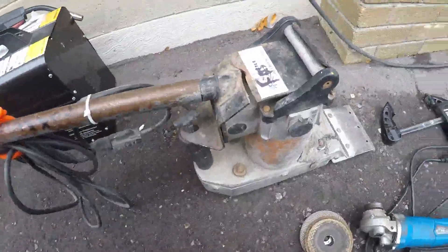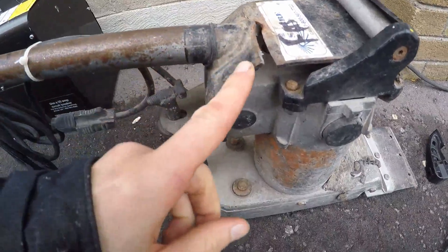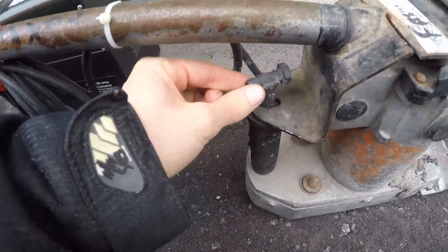Alright guys, Mr. SFM here. Today you can see we're doing a repair on a floor scraper for our company.